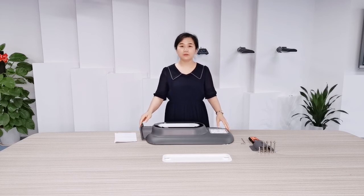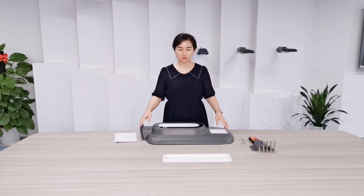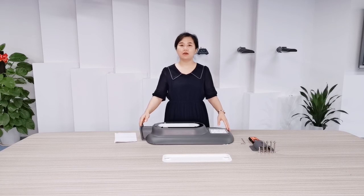It can be applied in streets, parks, gardens, villages, and any remote area. It is a very good product and a high performance product. Hope you will like it. Thanks for watching.